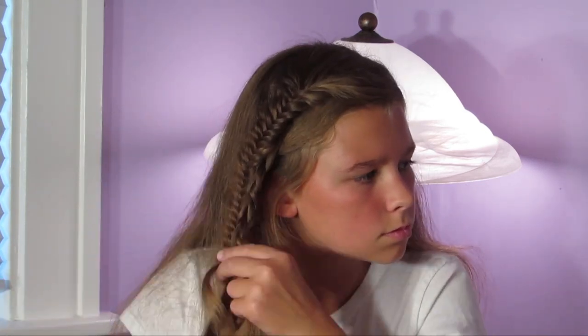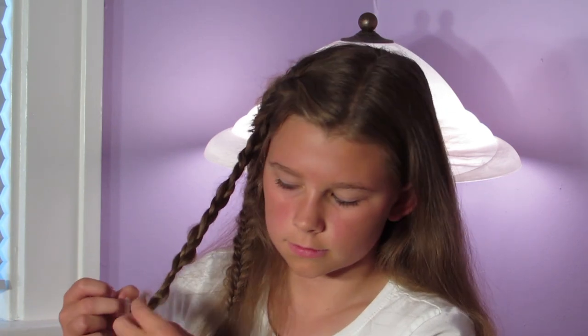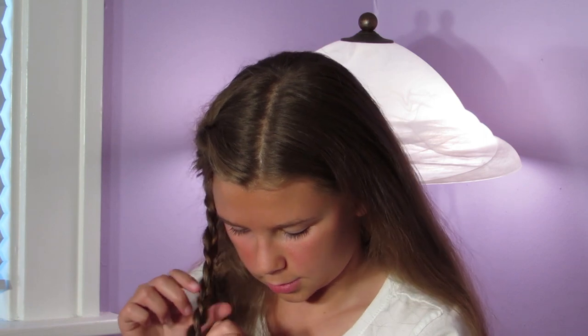If you want, you can do something on the other side or right below it — I'm just going to be doing a tiny Dutch braid here. Now I'm going to secure it and pull the edges apart. It doesn't have to be that even because we kind of want a messy look.